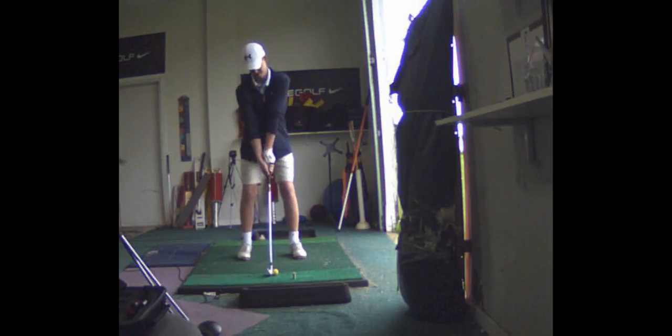I think your grip is too strong. Do you know what strong means? Your hands are too far underneath, too far rotated to the right. So I'm going to do a few tests on you to determine just where we should put your grip. But it's definitely a little bit too much under, just a little bit.